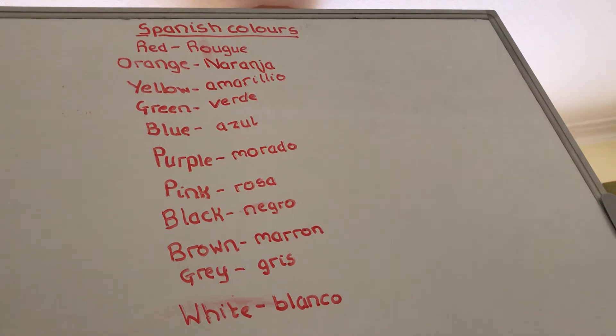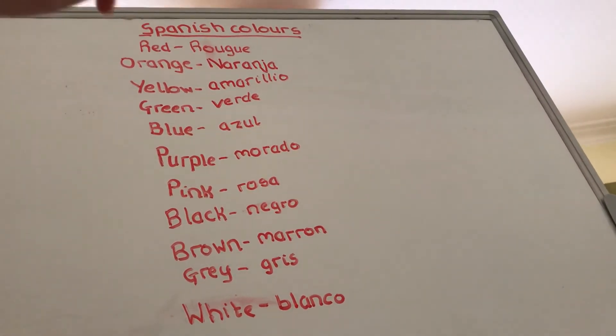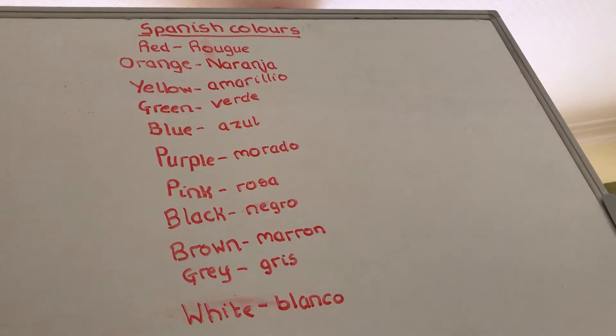Next up is yellow, which is amarillo. As you can see it's spelled amarillo — the double L actually sounds like a Y in Spanish, so it's amarillo. I explained this same sound in another video with 'como te llamas,' which means 'what is your name.'